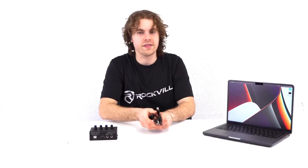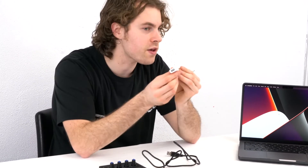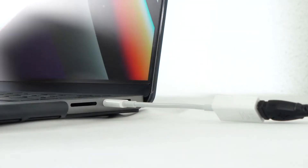To do that I'm going to take the USB cable, take the USB B end and plug it right into the interface, then take the other end and plug it right into my computer. The interface is compatible with both Macs and PCs, but with some of the newer MacBooks with USB-C ports you may need a USB-A to USB-C adapter. Take the USB end of the interface, plug it into the USB-A port on the adapter, and then plug the USB-C end right into the computer.